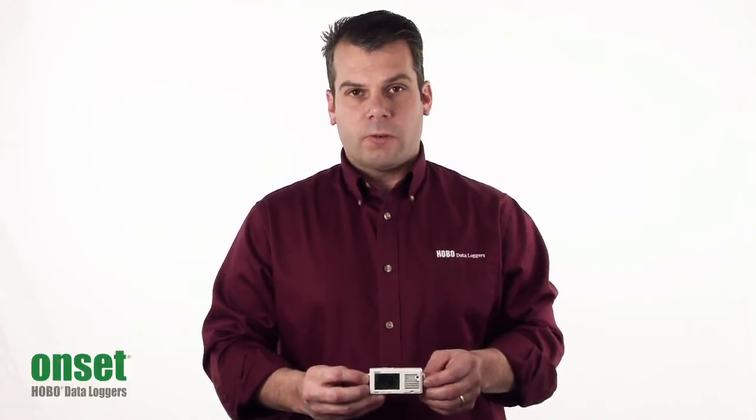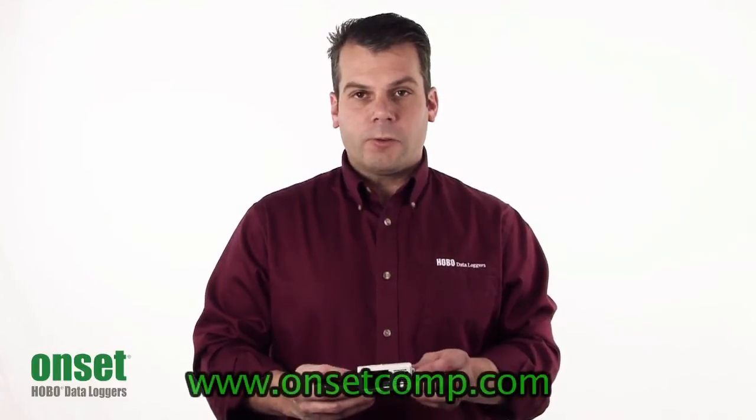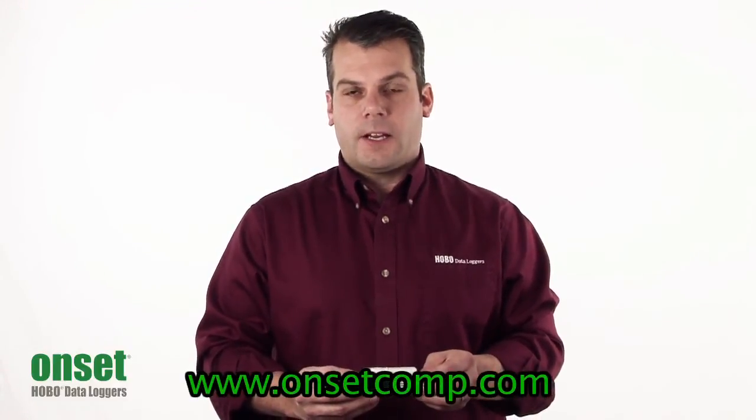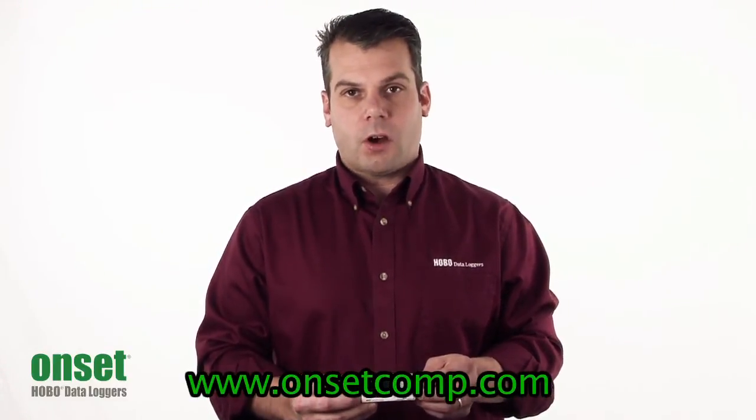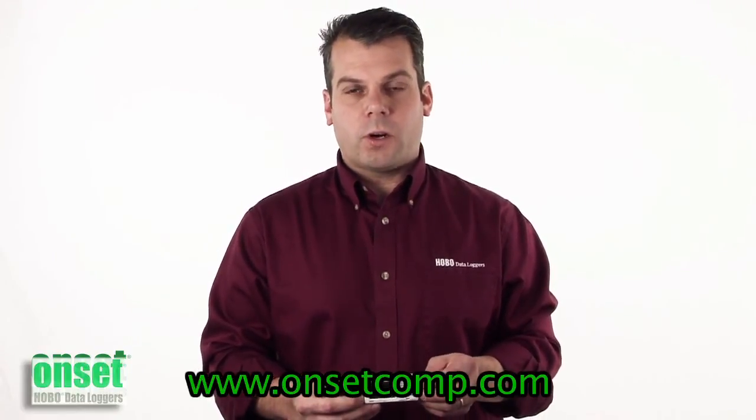Hopefully, this gives you a good overview of the UX100 Temp RH logger. For more information, please see our website at www.onsetcomp.com, or you can call one of our application specialists at 1-800-LOGGERS.